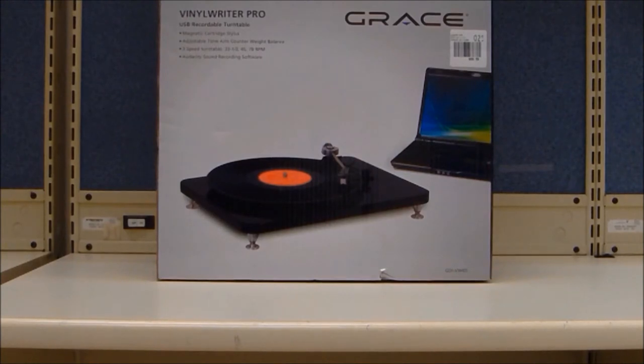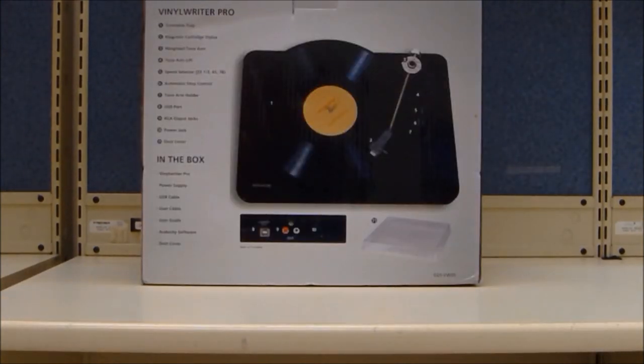The Grace Digital Vinyl Writer Pro for $99 features a USB connection for direct recording to your PC or Mac. It also has an RCA line-out to connect to your home stereo. It's a three-speed turntable that can handle 33, 45, and 78 RPM records. Other features include a one-touch play and stop button, automatic tonearm reset, built-in equalizer, and Audacity recording software.